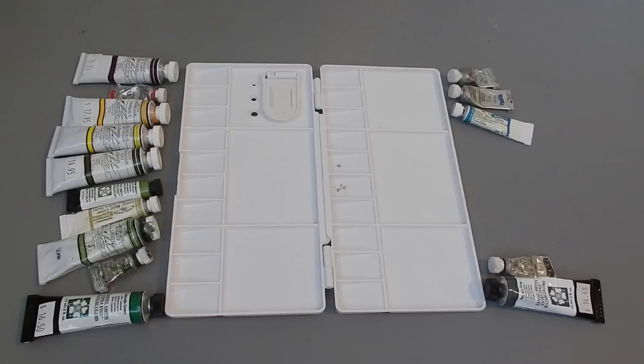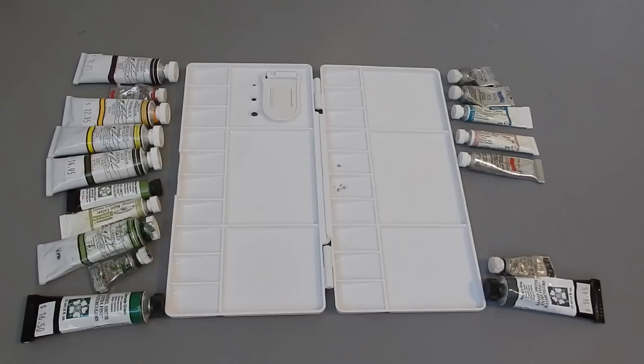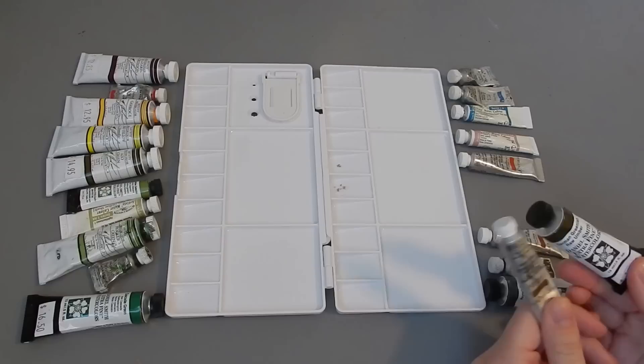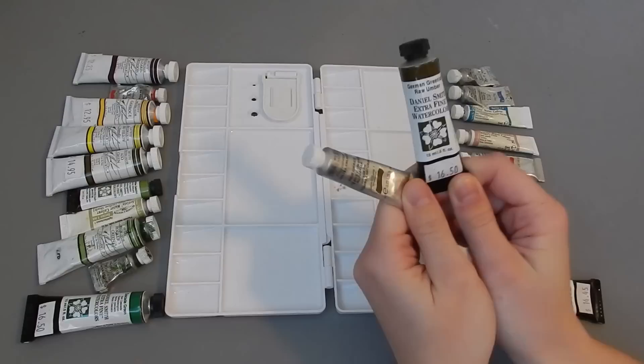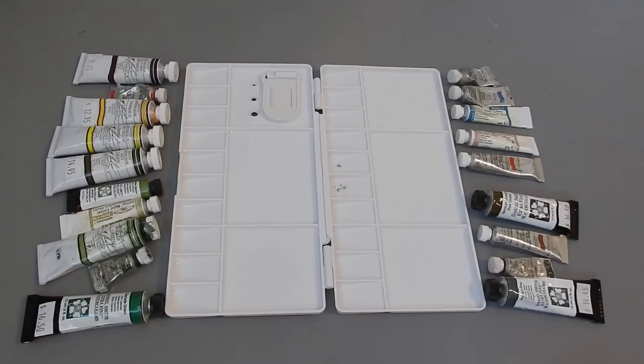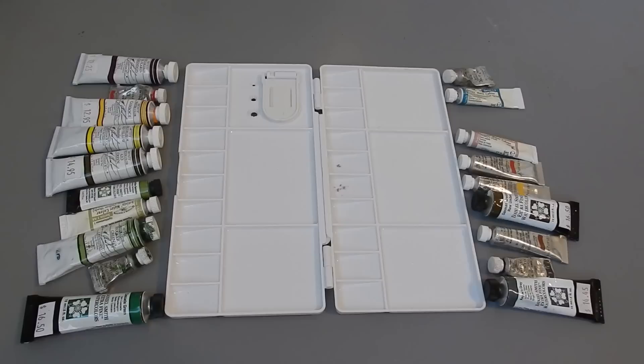I really like this Potter's Pink, so I think I'm going to put that in there. And we always need some Burnt Sienna — that's a very important pigment. I'll go with one Burnt Umber and one of my Raw Umbers. I have a regular Raw Umber and a German Greenish Raw Umber, which I really like and have a lot of. So I think we'll add that in, and then my Raw Sienna.